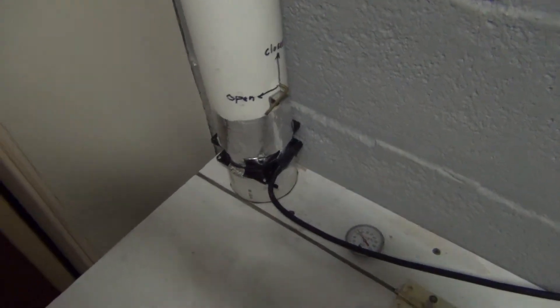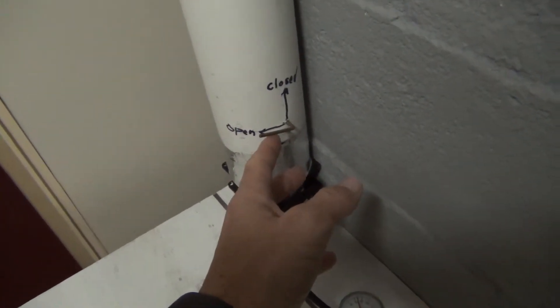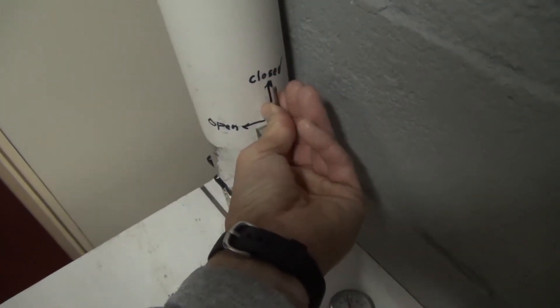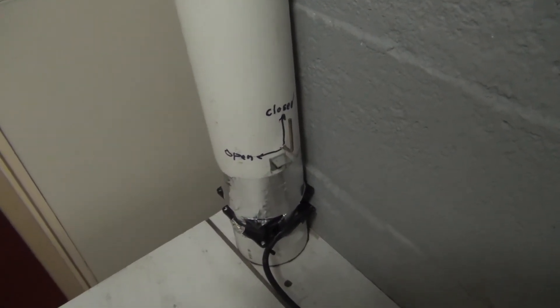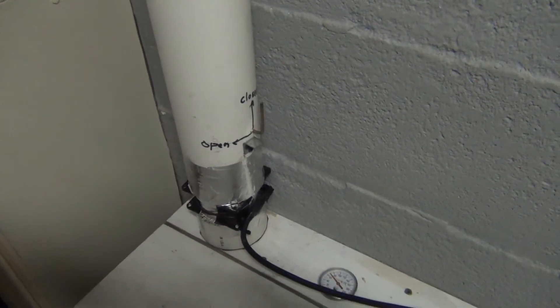Before we start this experiment, as you can see, this is a valve within this pipe here on this box. We're going to have this in the closed position — I can just feel it catch in there, and I know it's a pretty good tight fit. We're going to start in the closed position just to show you how the hydrogen gas can build up, and actually to my surprise how quickly it can build up too.